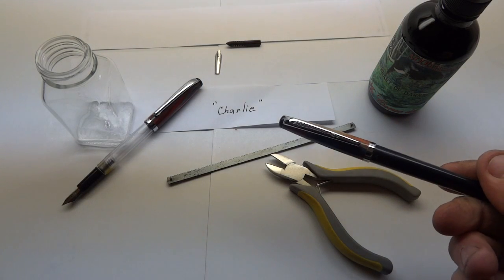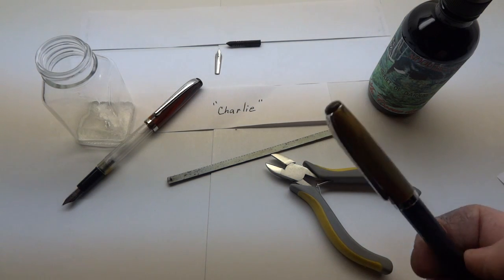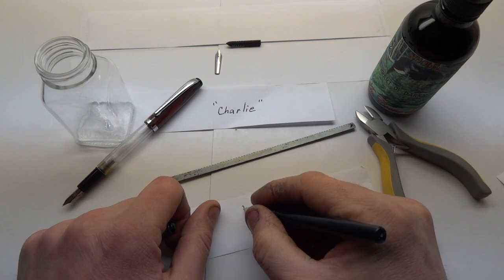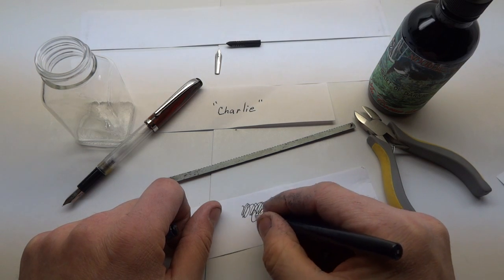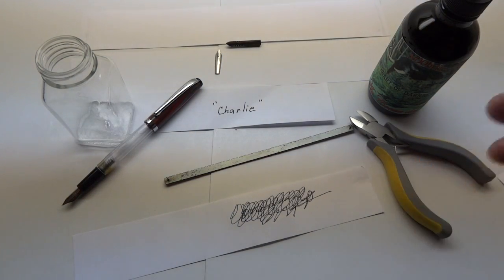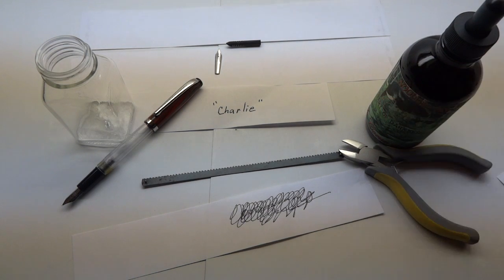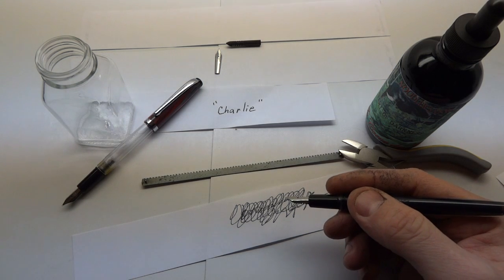This is the Charlie pen, as announced in yesterday's video. There's one little detail for any illustrator, artist, or cartoonist about this particular pen: the existing feed is designed for a medium-fine to fine nib, and it is also designed for Heart of Darkness. Some of you know that Heart of Darkness tends to flow a little more rapidly than Noodler's Black and tends to dry a bit faster than Noodler's Black.